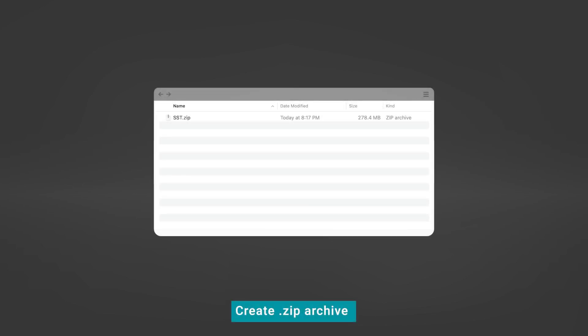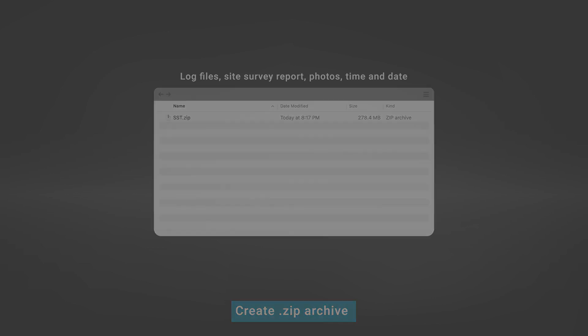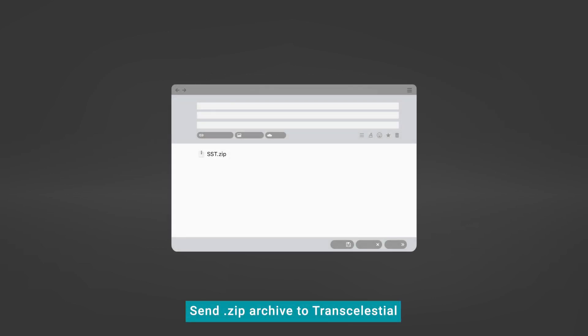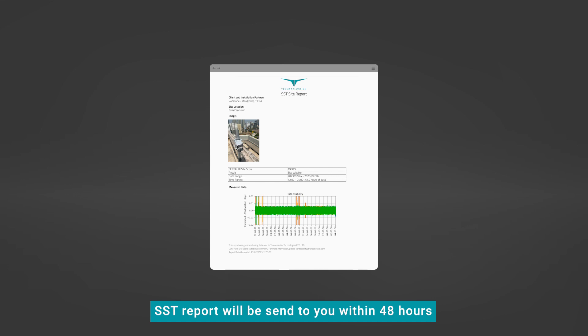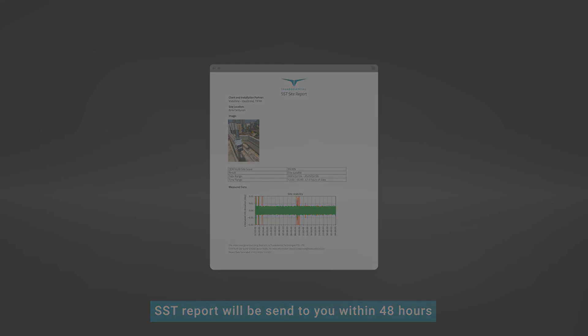Create a .zip archive containing all the log files, site survey report with site details, photos of the installed SST, and the start time and date of data collection. You will need to send the .zip archive to Transelestial, where our team will review the data. An SST report will be sent to you within 48 hours.